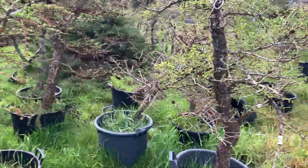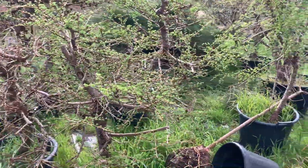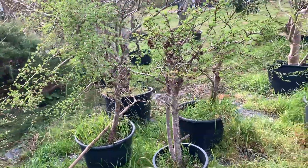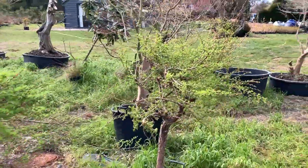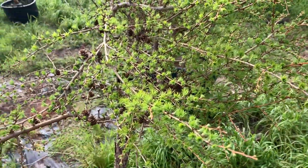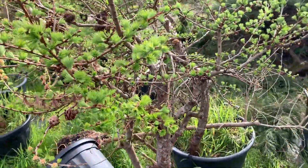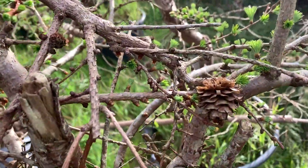If they bud back lower down I can make them into nice bonsai as well. These are all our larches — and I must say the cones are ever so pretty.